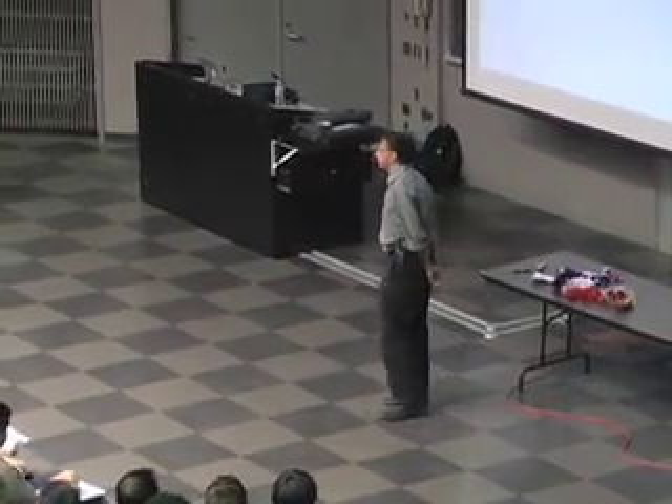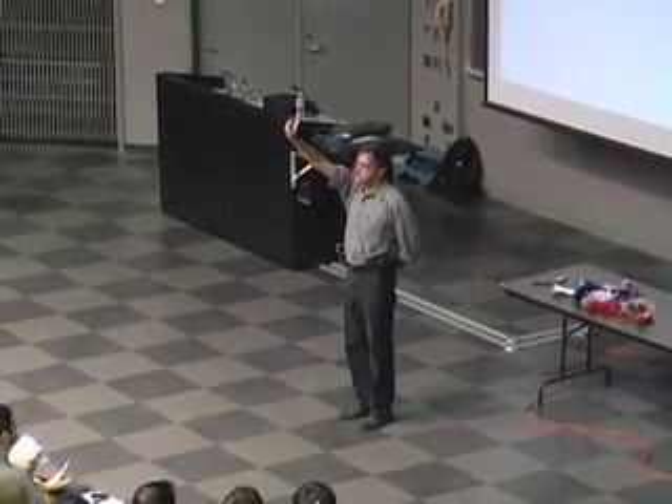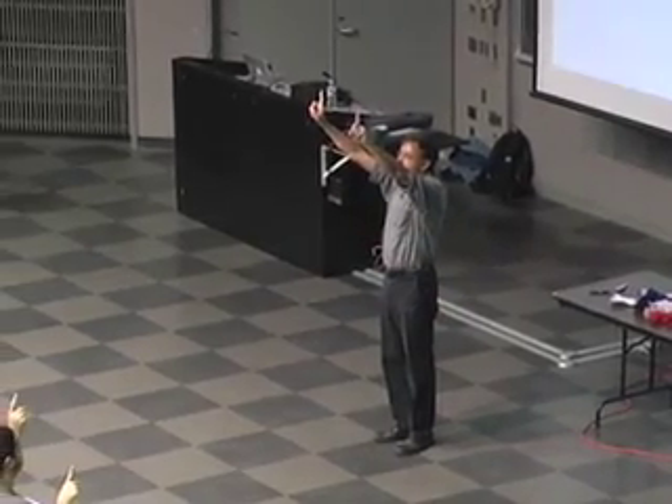You start off with one chromosome. This is from dad. You have the homologous pair from mom.